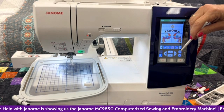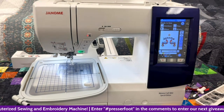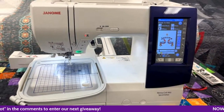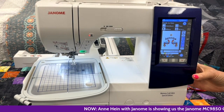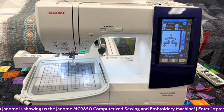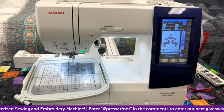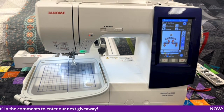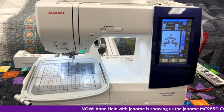I have a USB stick in the side here — I'm going to show you how to open it and pull a design off. With Janome, everyone talks about formatting your USB. To format it, have your machine off, put your USB in the side, turn your machine on, wait a minute, turn your machine off, take the USB out, and take it to your computer. When you take it to your computer, you'll notice it has two folders: an EMB folder for embroidery and an ORD folder for ordinary sewing — that's for saving a created stitch or combination stitch.